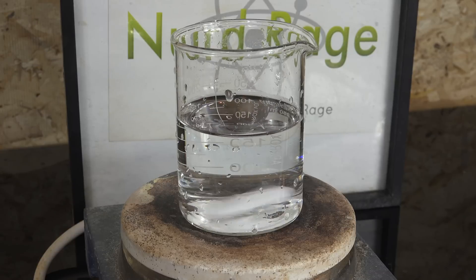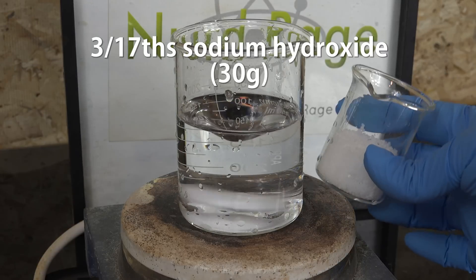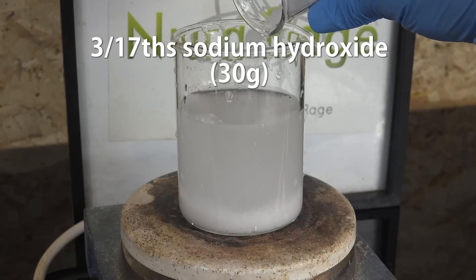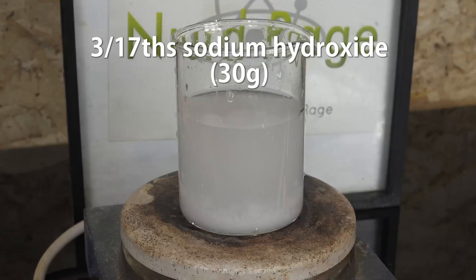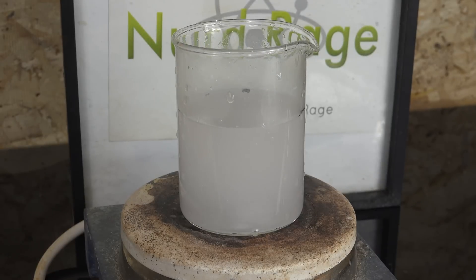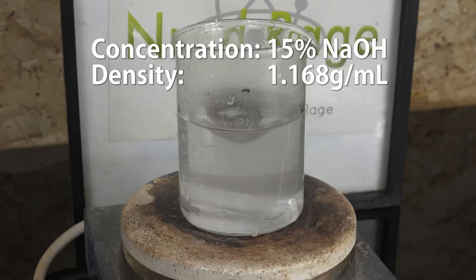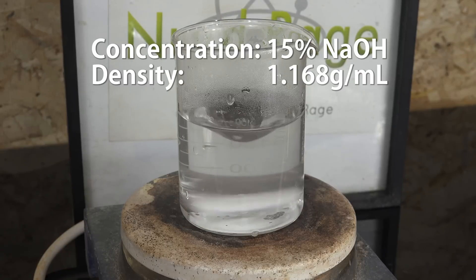To the water we add 3/17ths by mass of sodium hydroxide — so for 170 g of water we add 30 g of sodium hydroxide — and stir until dissolved. That odd fraction produces a solution that is 15% sodium hydroxide by mass, which at room temperature has a density of about 1.168 g/mL. I'm using sodium hydroxide because it's very easy to make solutions in the density range we need, and this density will separate the two types of resin.